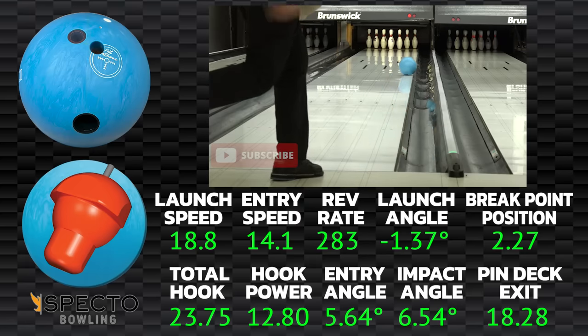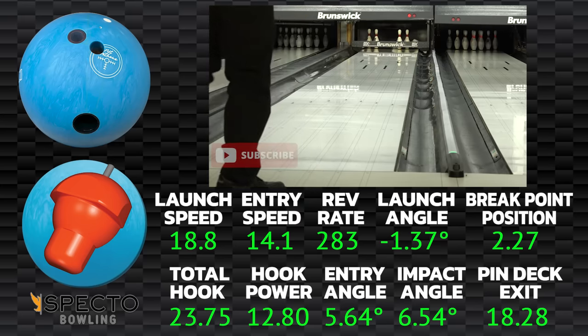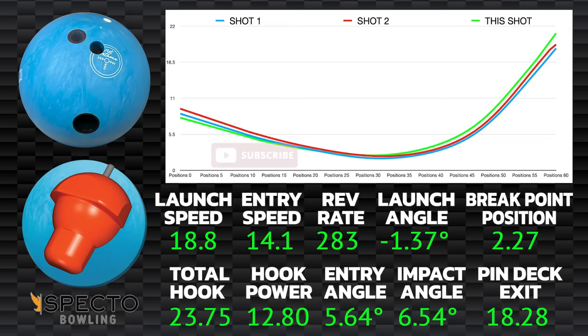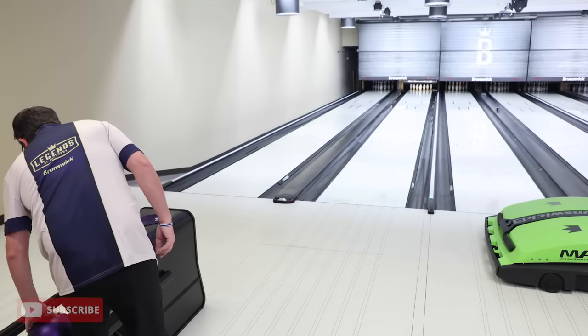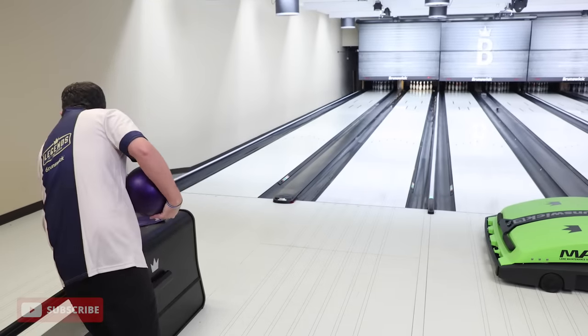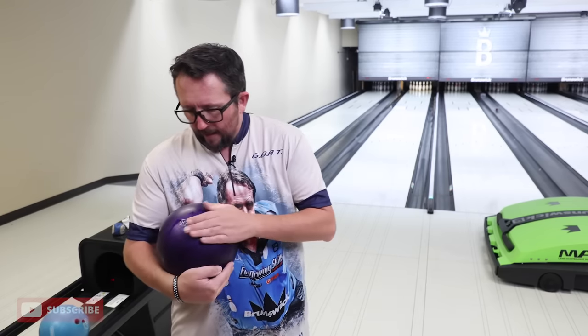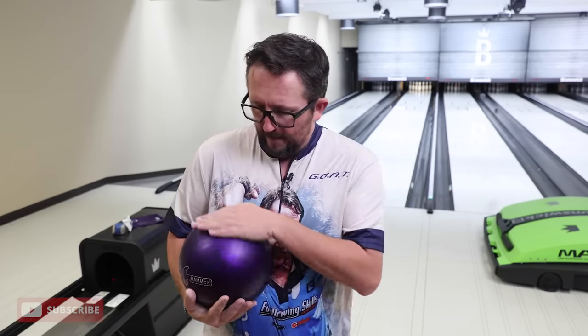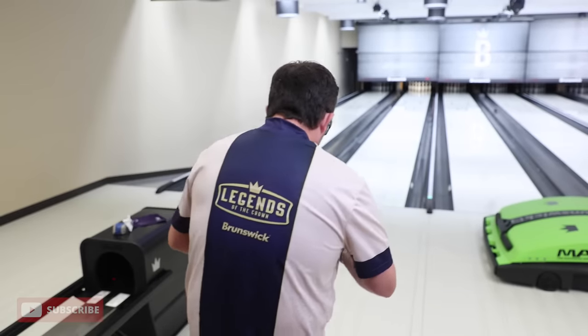I'm going to throw a couple shots with Purple Hammer out there just so we can see how they do side by side, because I love a good urethane ball. I am not a PBA member — I don't bowl PBA tournaments — so Purple Hammer is still legal and it's staying in my bag.